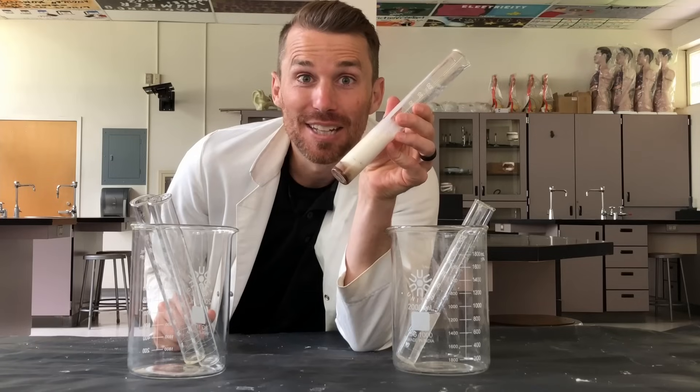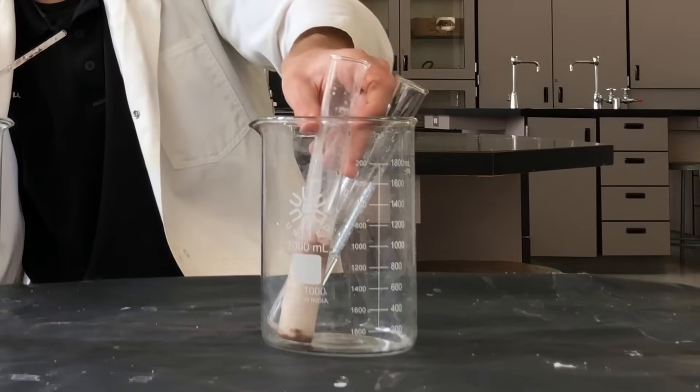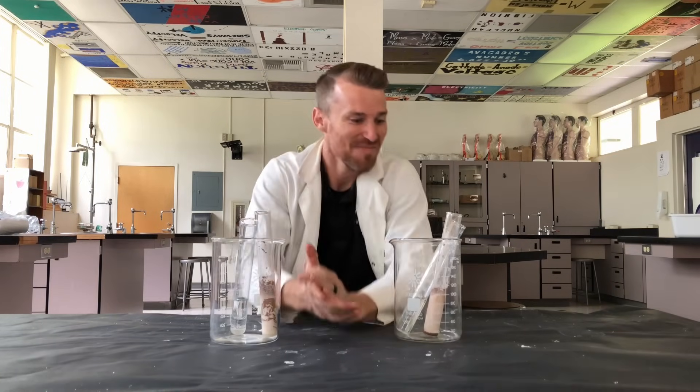In this jar we're going to have water — 40 mils. And in this jar we're going to have our chocolate ice cream mixture: sugar, chocolate powder, and half and half. Let's stir it up. And then we'll need the same thing in this jar. Now we need a little bit of ice in both of them, and we'll take the temperatures to see what we're starting at.